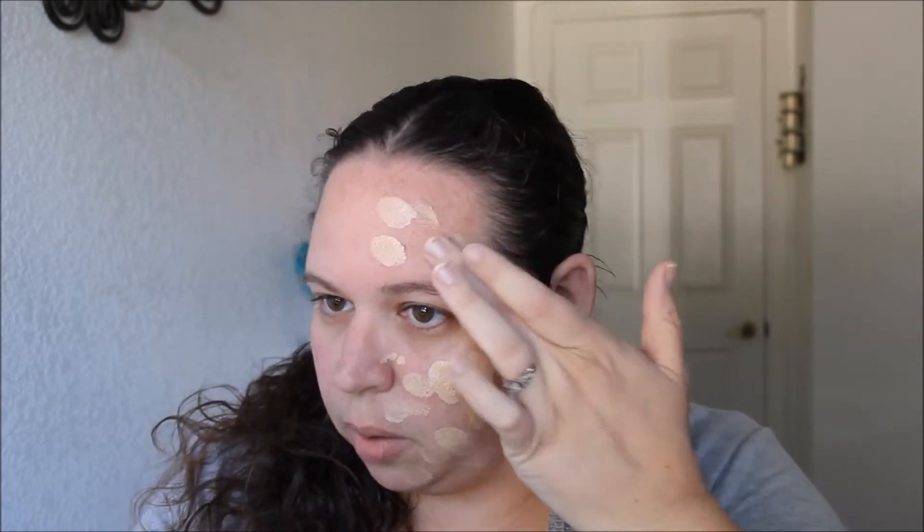I'm taking the CoverGirl first — it's a pump, so I'm putting one pump on the back of my hand. I'm going to use my Real Techniques beauty sponge today. I'll take just my finger and pat it out on the back of my hand, then tap it onto my face before blending it out. I also just have lip balm on.